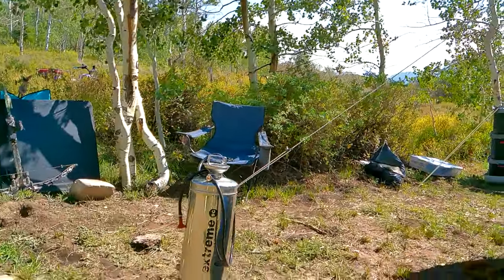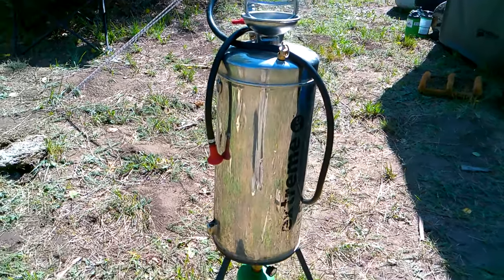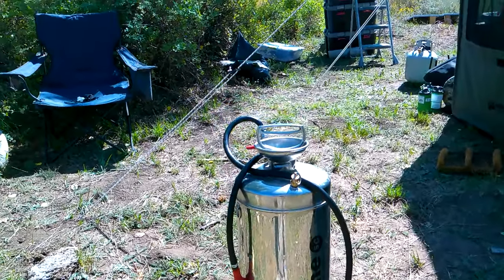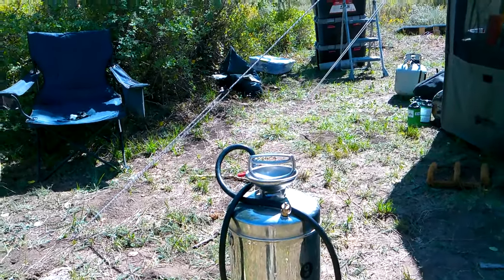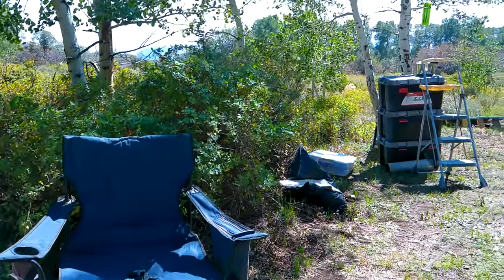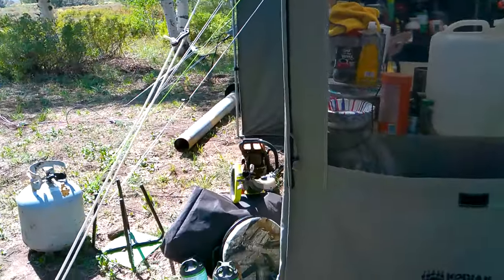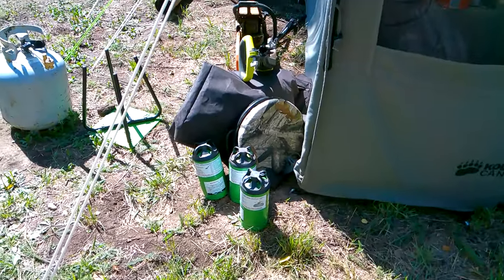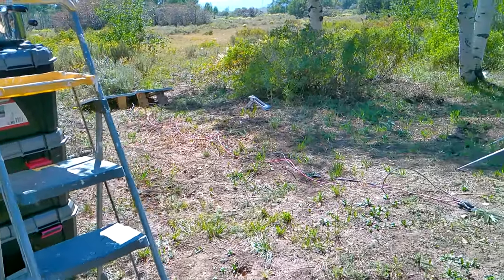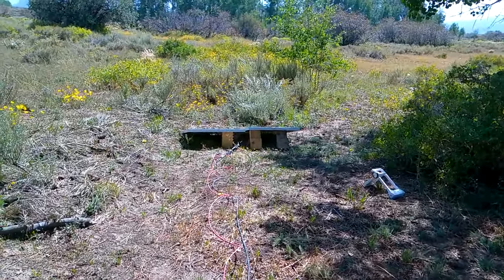We've got a few things here. This is my shower with a refillable one-pound propane bottle that heats it. If you've got questions, send me a comment or look at my older videos — I cover some of this stuff more in depth, so I'm not going to rehash it. If you want to know more, ask in the comments or watch my previous videos.